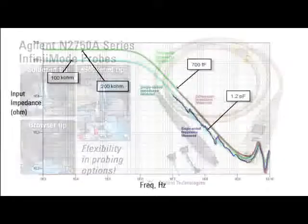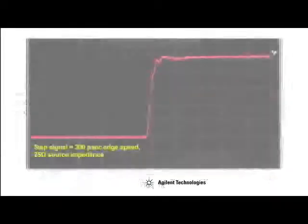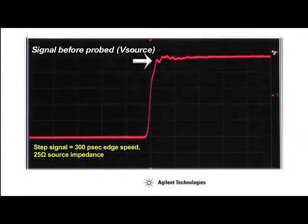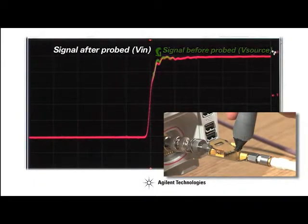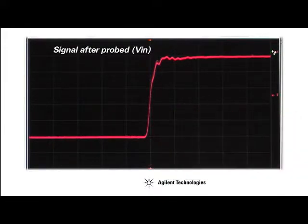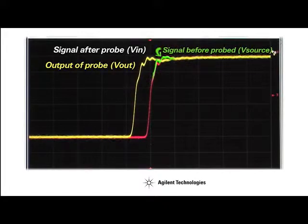The N2750A series Infinimode probes have an input resistance of 200k ohm differentially and an extremely low input capacitance to minimize circuit loading. Notice that the rise time of this probe signal is very close to the original rise time of the source signal on channel 4 before the probe was attached. This illustrates the very low loading of the Infinimode probe, with the measured waveform from the scope probe system nearly perfect.